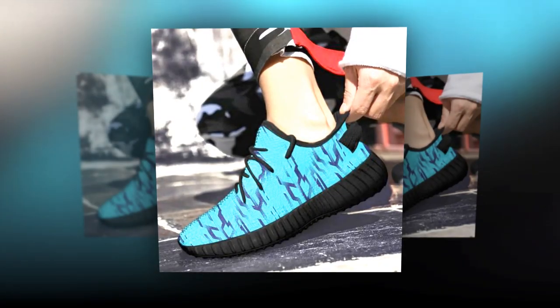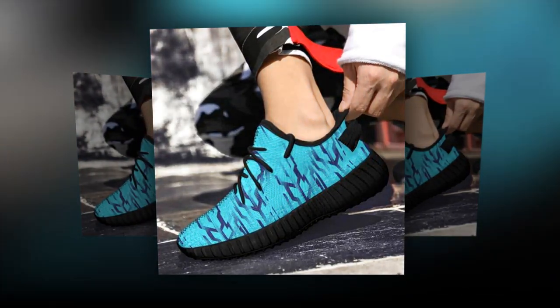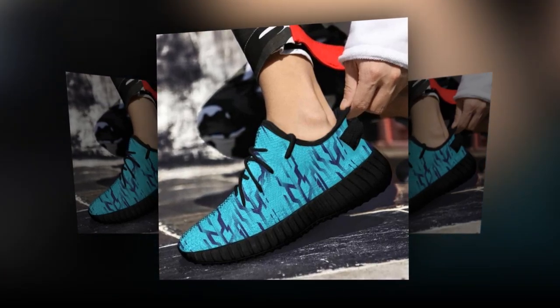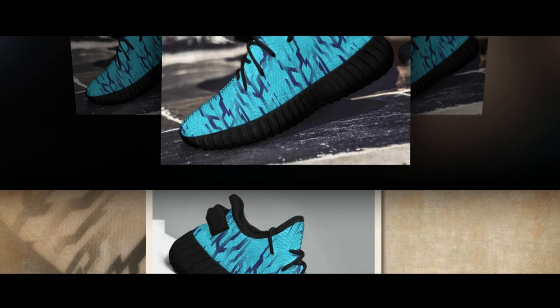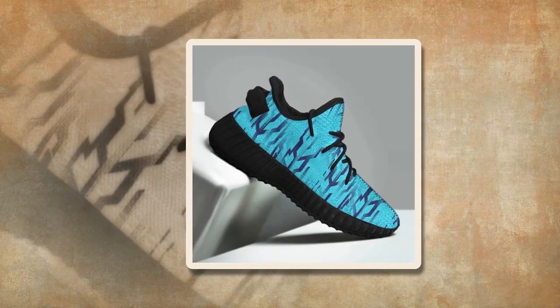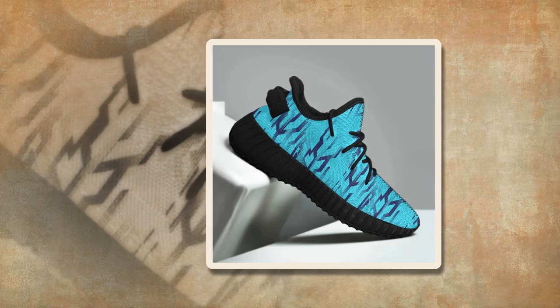Hey everyone, welcome back to our channel! Today we've got something super exciting for you — an in-depth review of these incredible sneakers. Whether you're standing all day, hitting the gym, or just looking to up your sneaker game, these shoes promise to deliver comfort, style, and versatility.